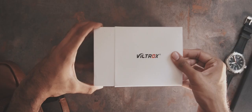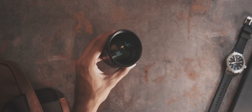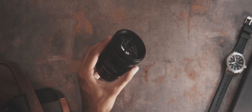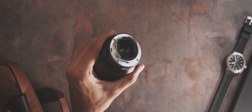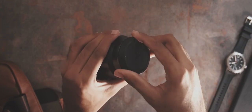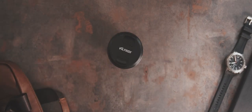The lens weighs around 650 grams, so on an APS-C body it will be front heavy. It has a 72mm filter thread and comes with a hood in the box. It's got electronic connections along with a micro USB port on the rear for software updates, which I think is pretty awesome. It's good to see that Viltrox isn't just making the product and forgetting about it — they want to push software updates over time and improve the lens.